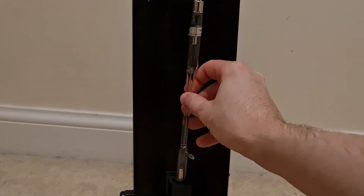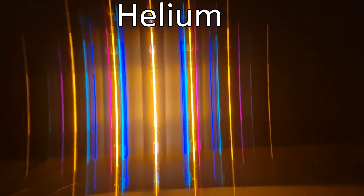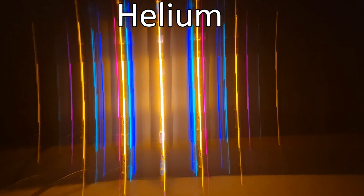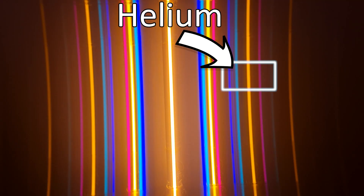Now I'll change the tube in the lamp to one that's full of helium instead of hydrogen, and we can see the different emission spectrum of helium. This one has a few more bright lines of color, but it's still a unique pattern for helium. We have a bright reddish-pink line, a bright yellow line, and a bunch of greenish-blue lines packed together. If we rotate the diffraction glasses, we can watch these combine into the yellow glow of the helium lamp, and it can be even easier to see the exact wavelengths it broke down into, especially when they're very close together.